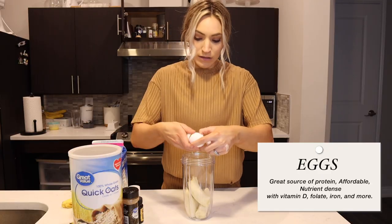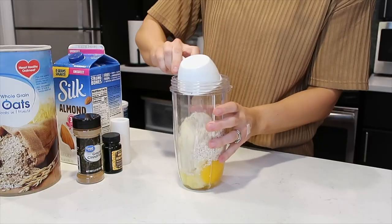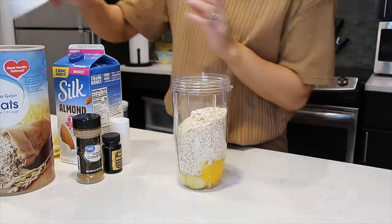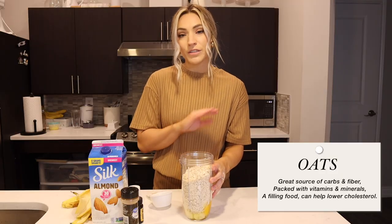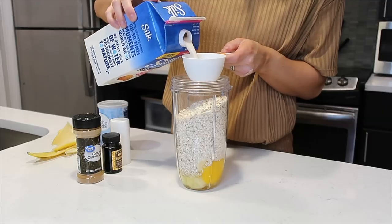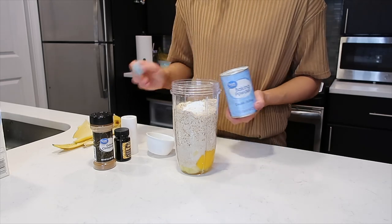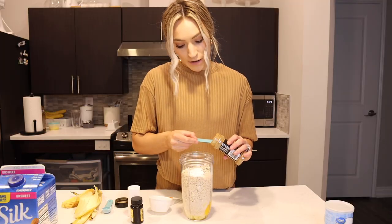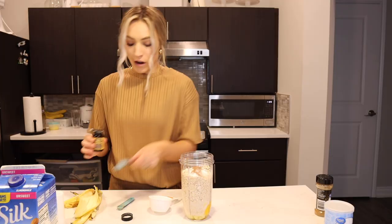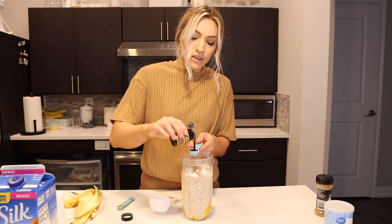Next up I'm going to add two eggs directly into my blender, then one and a half cups of oats. I love that this recipe uses oats instead of flour so it's gluten-free. We're going to add a half cup of almond milk, two teaspoons of baking powder, half a teaspoon of ground cinnamon, a fourth teaspoon of salt, and a teaspoon of vanilla.